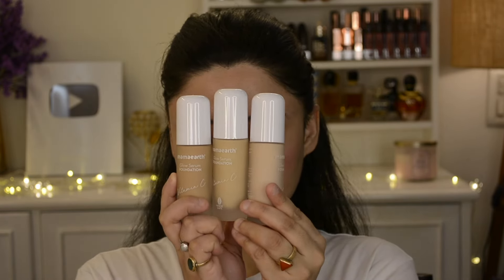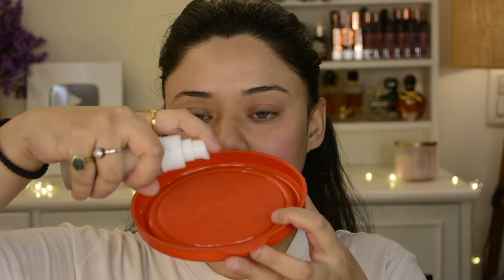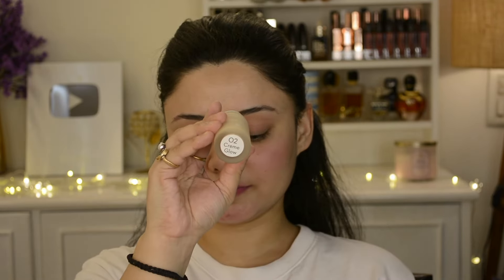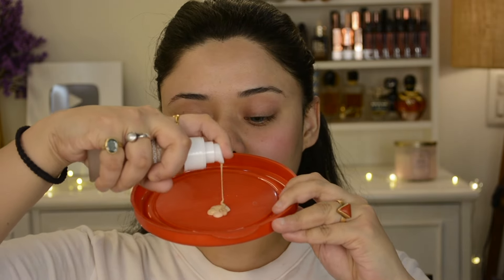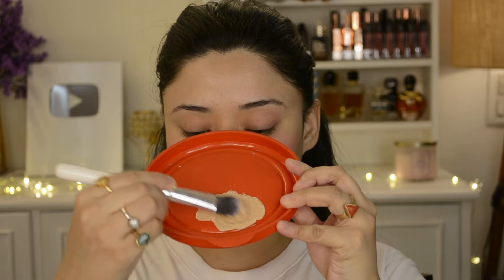Now I will mix 3 shades and apply to my face. The first shade is Ivory Glow 01, which is the lightest shade from the foundation. The second shade I have is Creme Glow 02, and the third is Almond Glow 06, which is the darker shade. Creme Glow has a yellow undertone and Ivory Glow has a yellow and pink undertone.